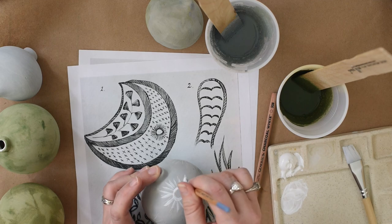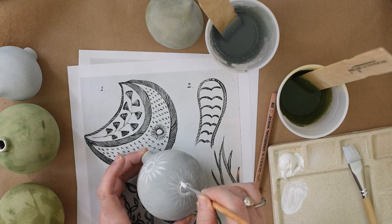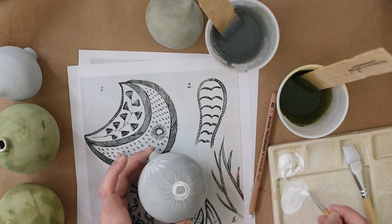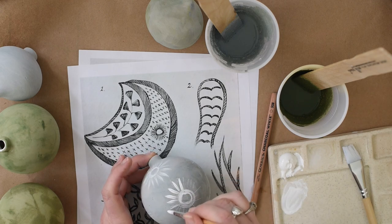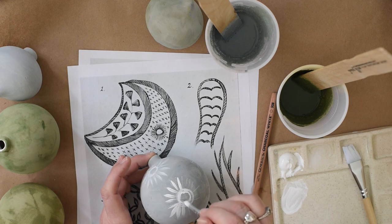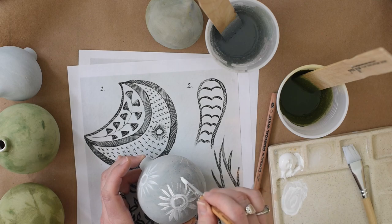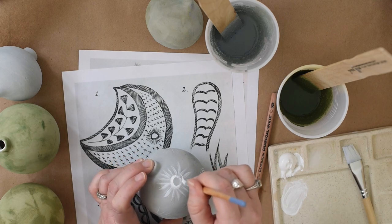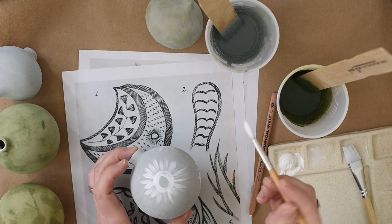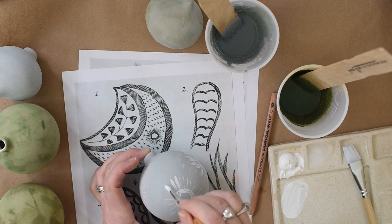Choose a design that is not going to stress you out. This should be fun, and if you pick something that's super intricate — unless that's your personality type — it's better to do something that's really simple and beautiful in its simplicity so that this can be fun and not stressful. I love getting inspiration this way: instead of looking up inspiration for hand-painted ornaments, I'm looking up embroidery patterns.